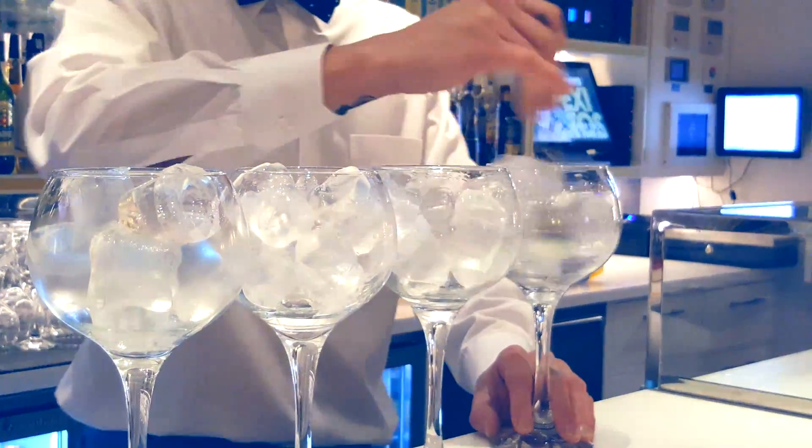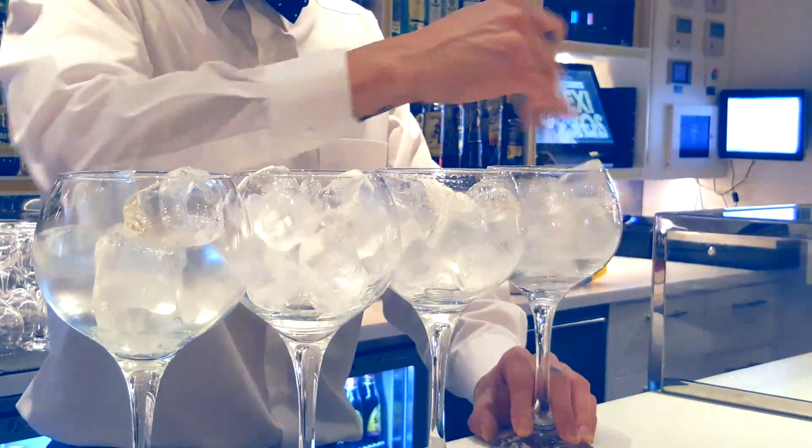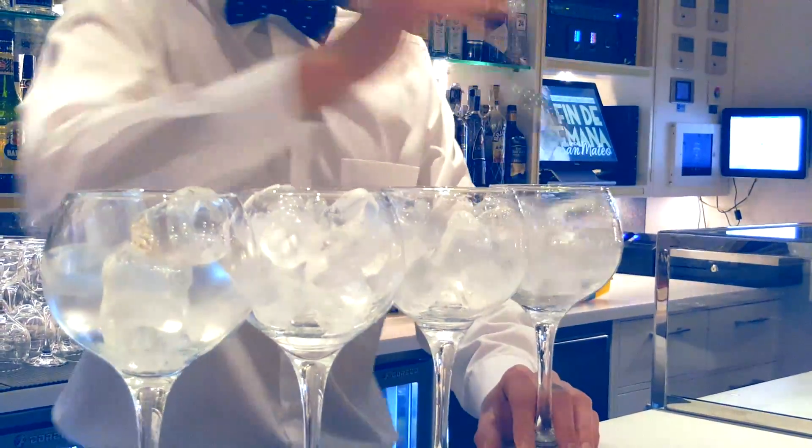I'm going to fizz with the tonic — it's a refreshing sensation of the tonic.